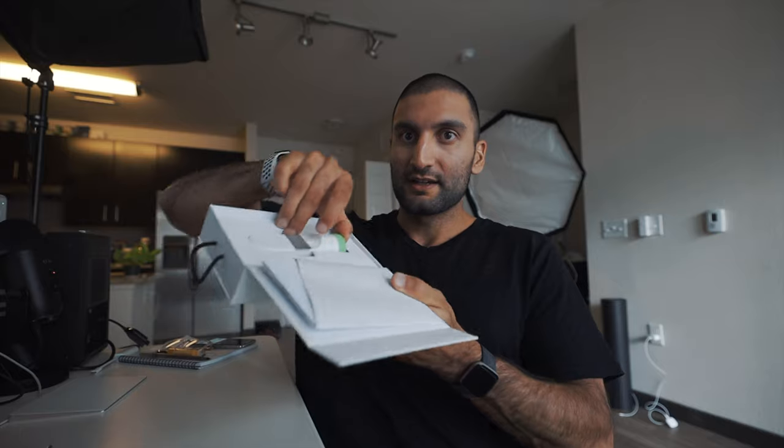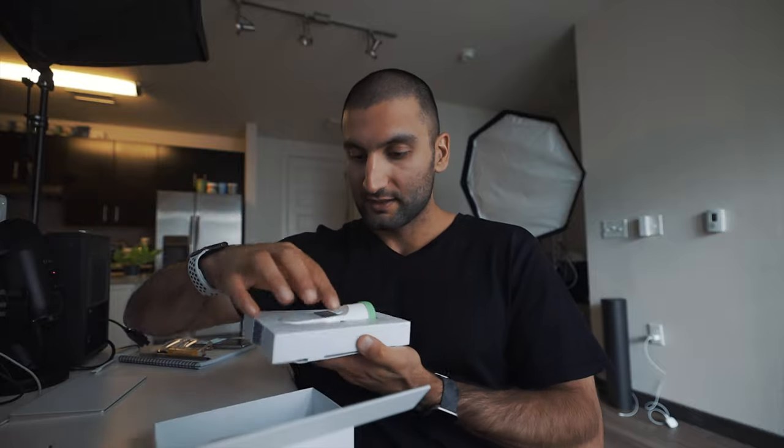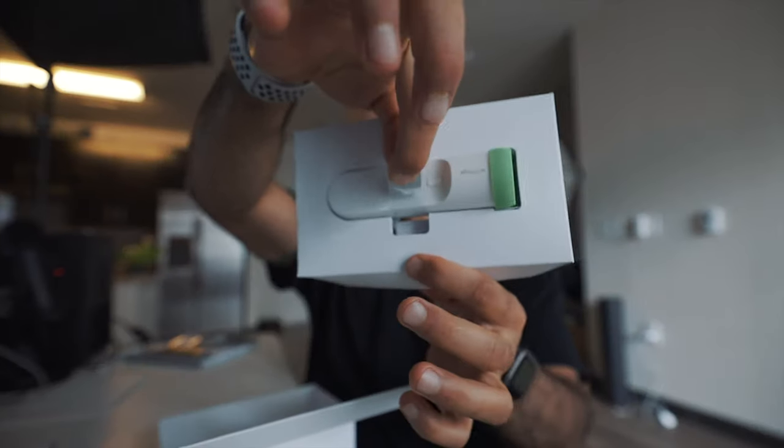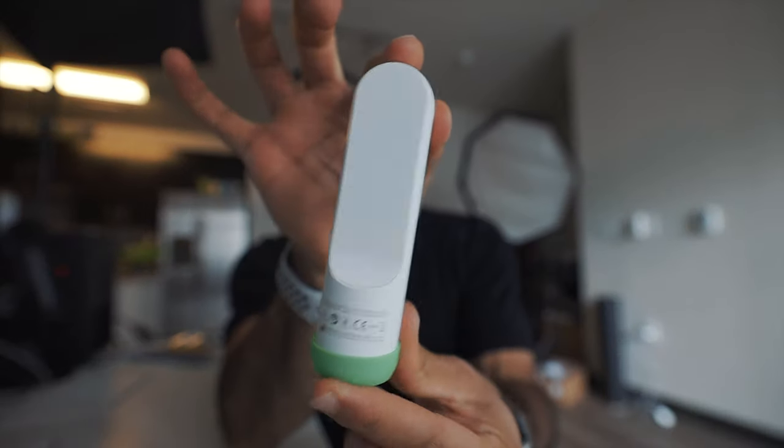There it is — the Withings Thermo smart thermostat. You can pop it out of the box. It comes with a box, I guess. I need to open this seal. And just break it. There you go. The thermo is still alive. Might have scratches — but this is the actual device itself.